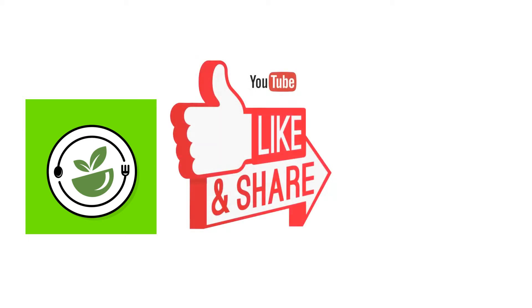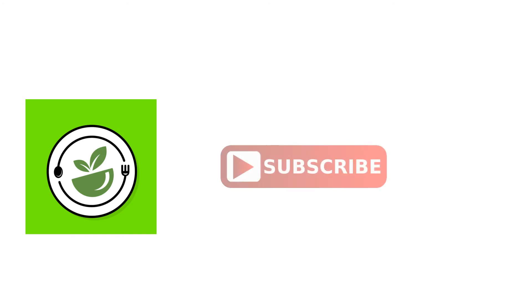Thanks for watching my video. Please do like, share, comment, and subscribe to Healthy Organic Food Recipes. Stay tuned to my channel for more healthy and organic recipes. Thank you and bye-bye!